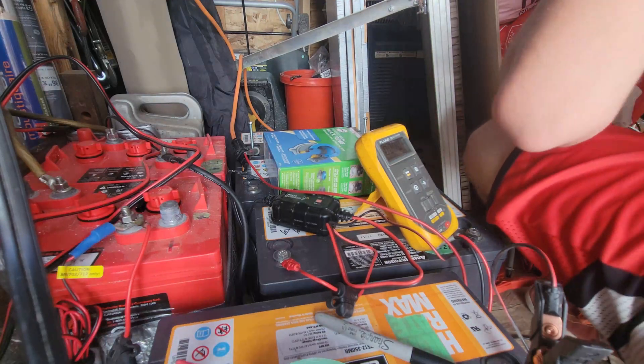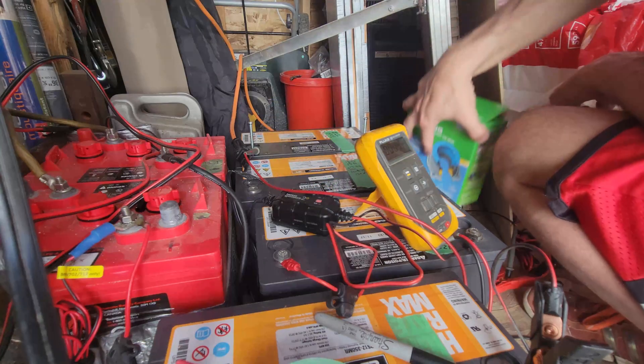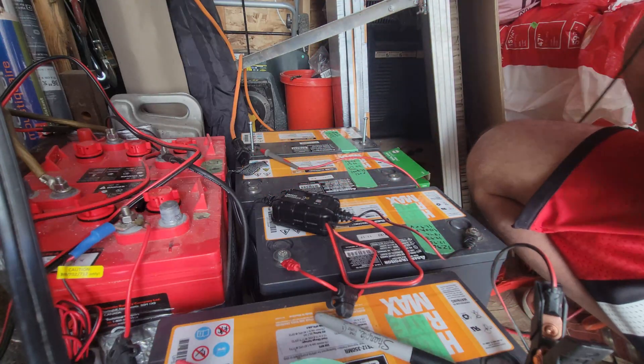I don't want to accidentally touch the leads with the metal box because that won't be very fun. We're done with this — take it away. All of those batteries are good except for that one; I'm pretty happy with them. They all check out and hold a load, so I'm just going to let them stay on the charger for a while.